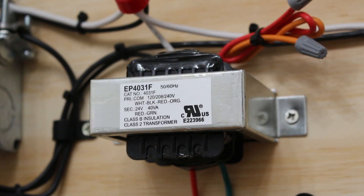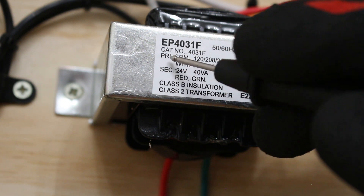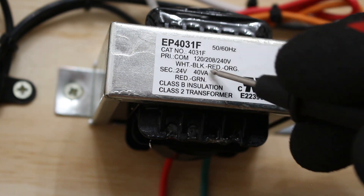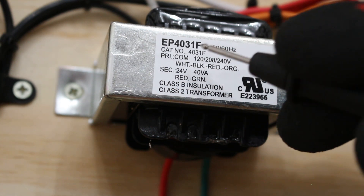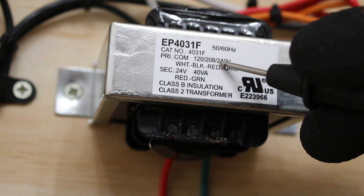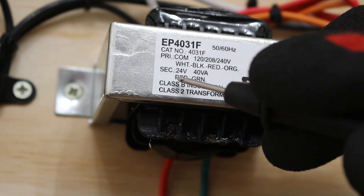Before we can begin troubleshooting it's important to understand what a step-down transformer is and how it actually works. Essentially a step-down transformer is an electrical component that steps down the voltage. Your transformer consists of two coils: a primary coil and a secondary coil. Your primary coil always has the higher rated voltage, and then we step down the voltage to the secondary coil. In this case the transformer can be 120, 208, or 240 volts as your incoming primary, and it steps down to 24 volts.